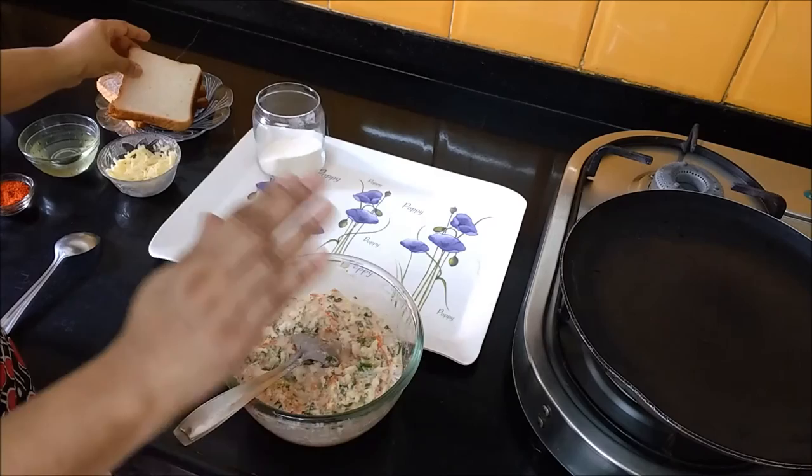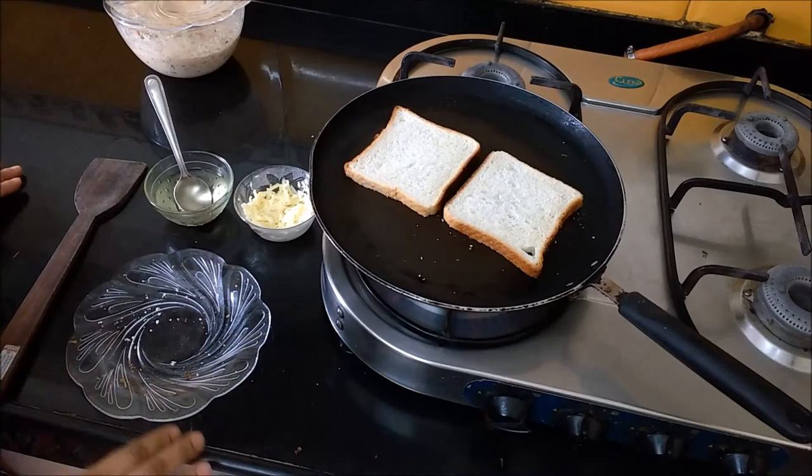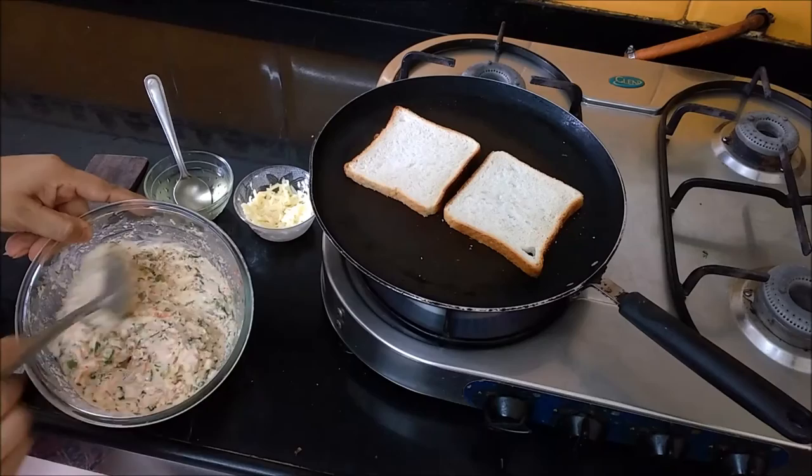We will dry roast it. We have warmed up the pan. Now we will soak our bread — we will soak it from both sides and it will be toasted in about 1 minute. We will check the batter after 10 minutes to see how its consistency is.